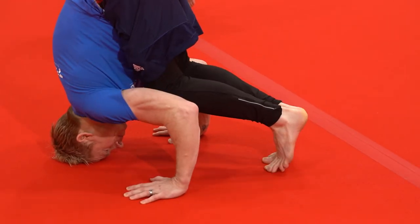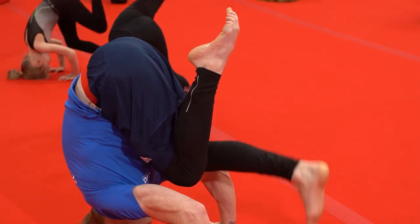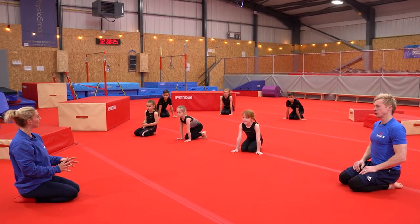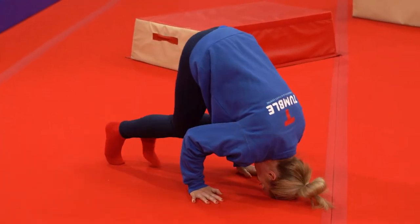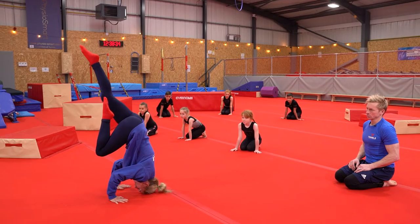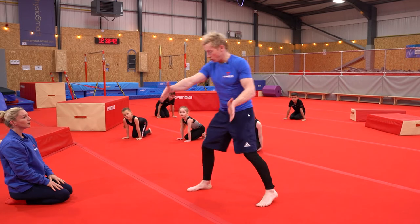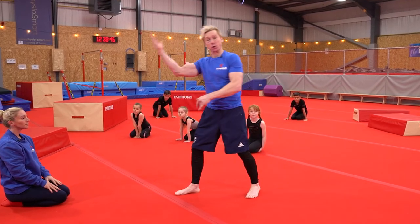If you can do that and you're balancing really well, then you're going to try and lift one leg right up. Walking up, then lift one leg up as high as you can, back down and then walk back out. And remember for safety, if you've got the sofa here which is nice and soft, or you've got somebody to help you to make sure you don't go over the top.